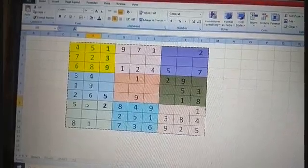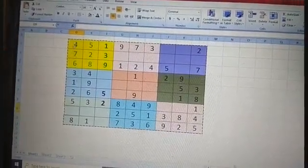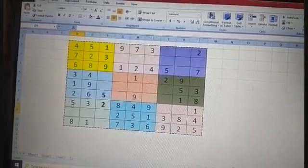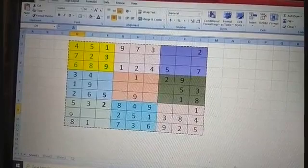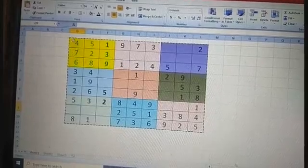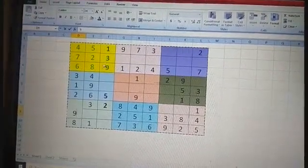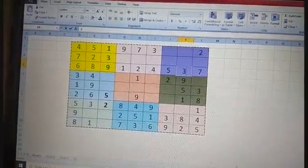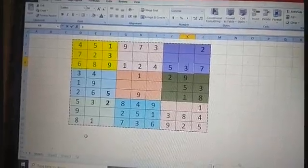Now in this full vertical line, one through eight have appeared — the missing number is nine. As I mentioned, numbers are written so that they don't repeat vertically or horizontally, so I write nine here. Over here, one, two, three is not there so I write three here. Now you can see all numbers one through nine horizontally and vertically.